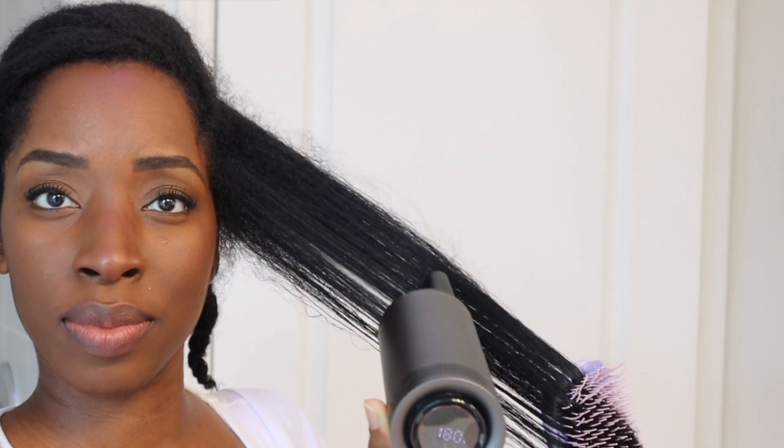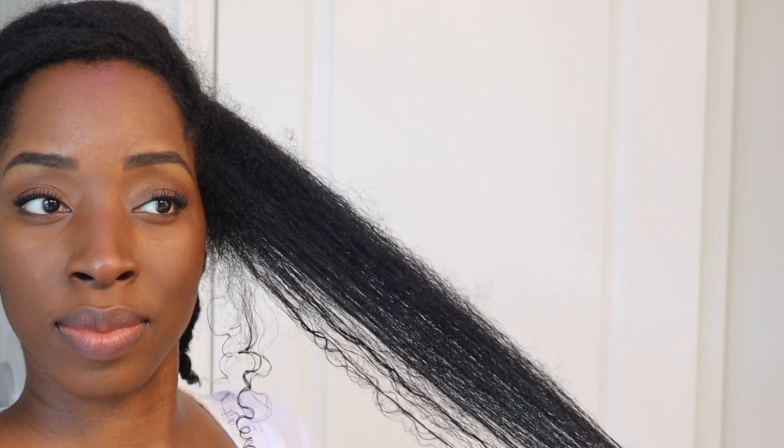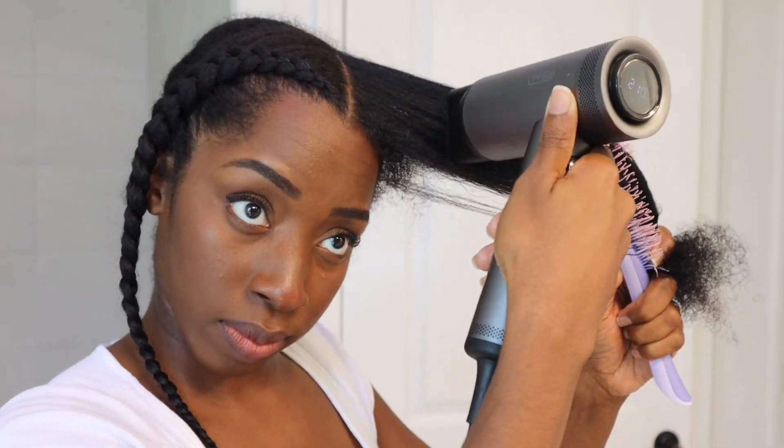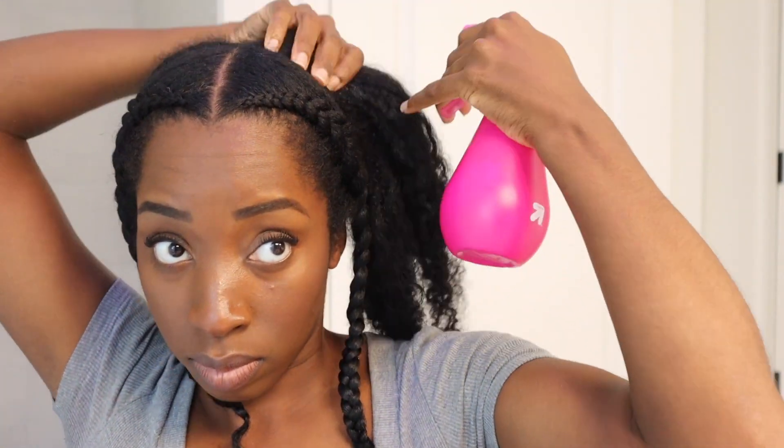Using the precision nozzle again — it's doing a pretty good job. Now let me call out the flaws: I probably should never have used the tangle teaser because it's not meant to hold the hair tight together the way a Denman brush is. If I had used the Denman brush I probably would have gotten better results. Now I'm on the back section of my hair — this is where it gets treacherous because the positioning is off and my curl pattern is very strong back there.